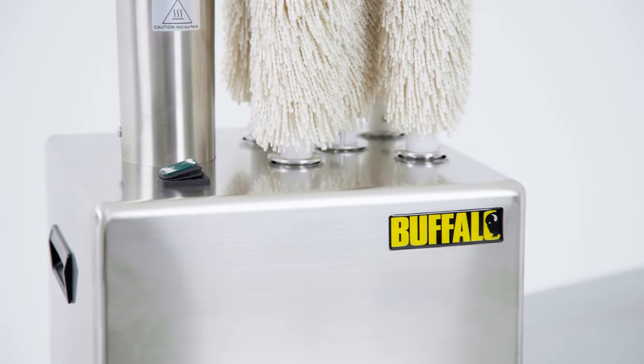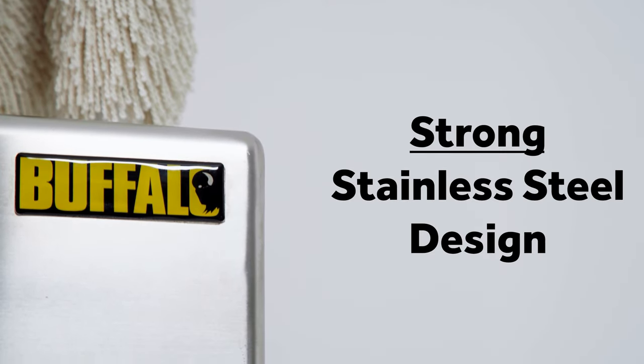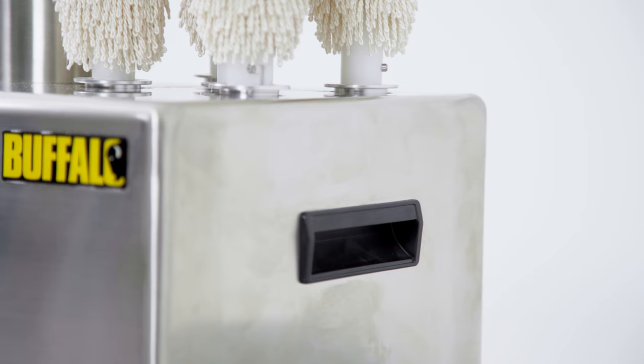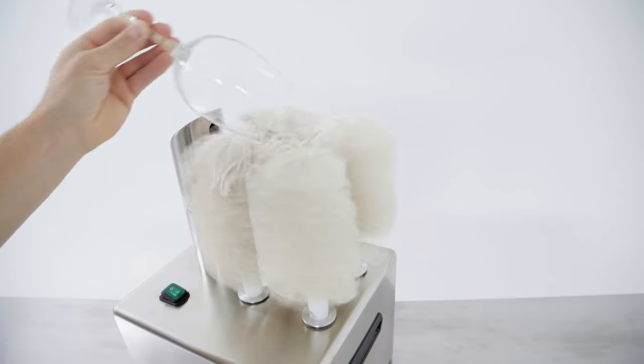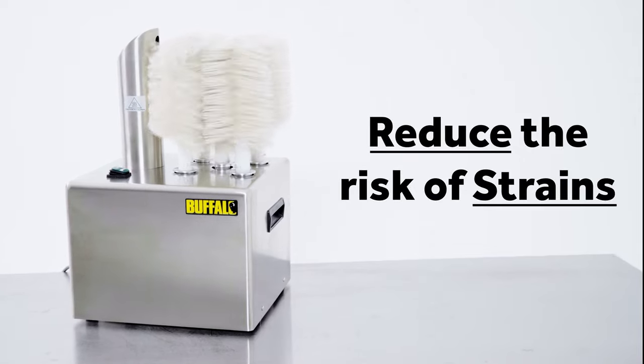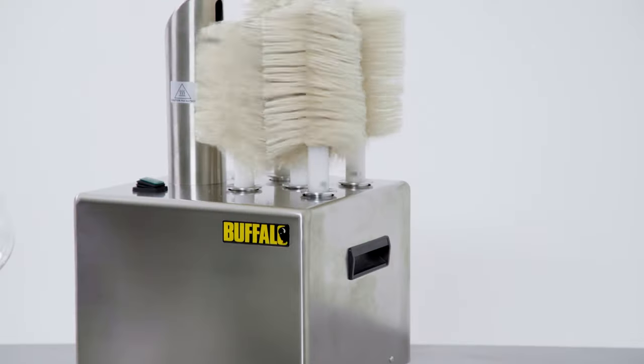Plus, as it's made from stainless steel, this glass polisher is resistant to most wear and tear, whilst being easy to clean after use. Reduce the risk of strains by removing the repetitive movement associated with manual polishing of glasses.